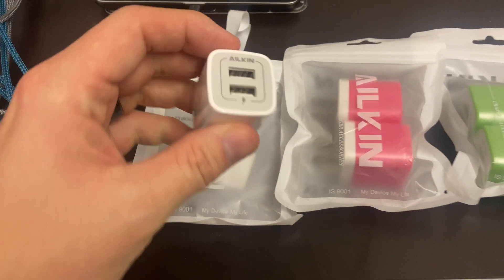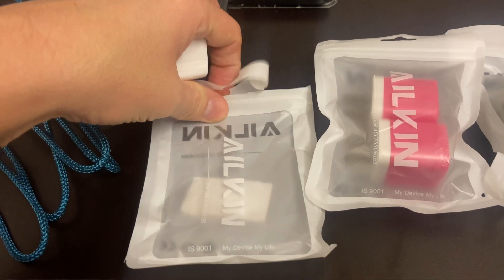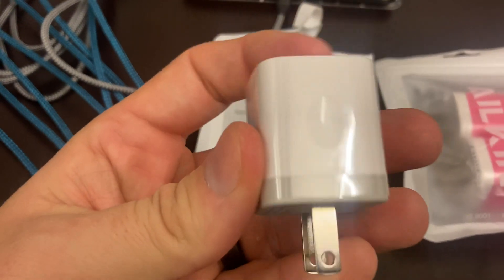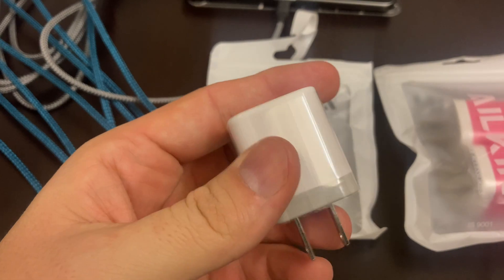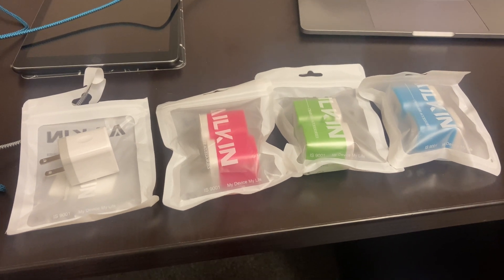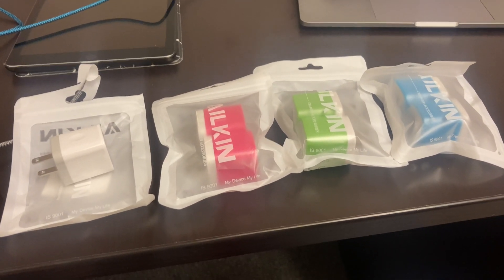Color variety, nice two-pack. They come in these Ziploc bags — I just cut the top off and they are wrapped in a little protective plastic as well. I peeled that off for the purposes of this video. I bought a bunch of these. Got to make sure everybody has plenty of USB wall chargers.